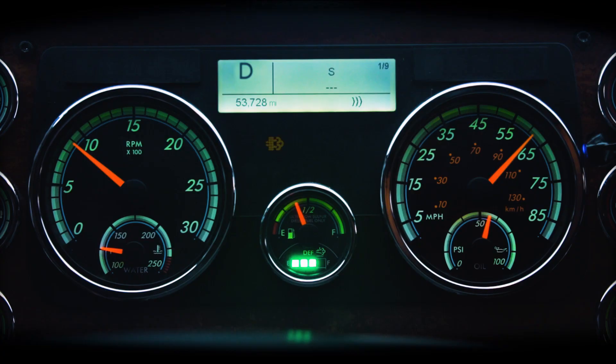If the Diesel Particulate Filter Regeneration lamp is flashing and the Check Engine Dash warning lamp is on solid, the DPF has reached system limits and the engine will now be derated, meaning the truck will have reduced power and a parked regeneration is a critical need as soon as conditions permit.